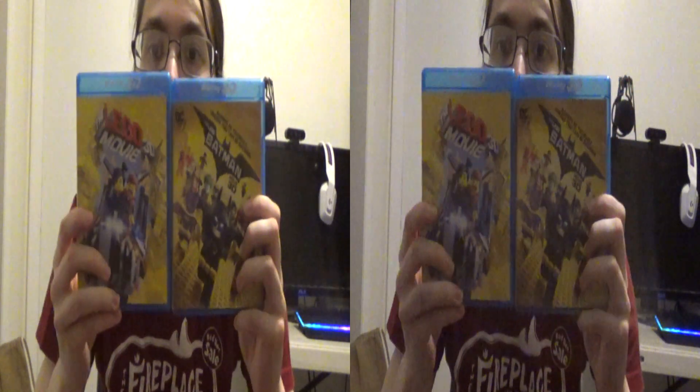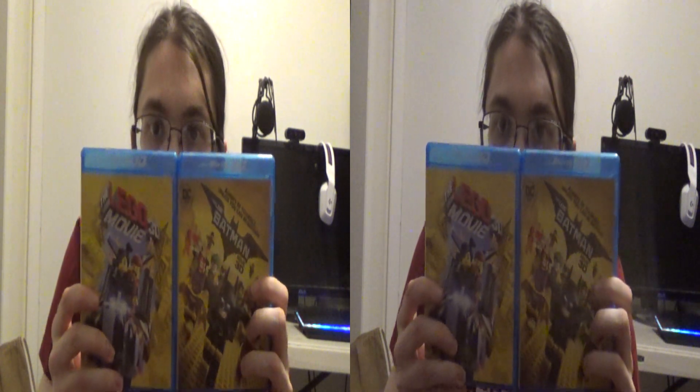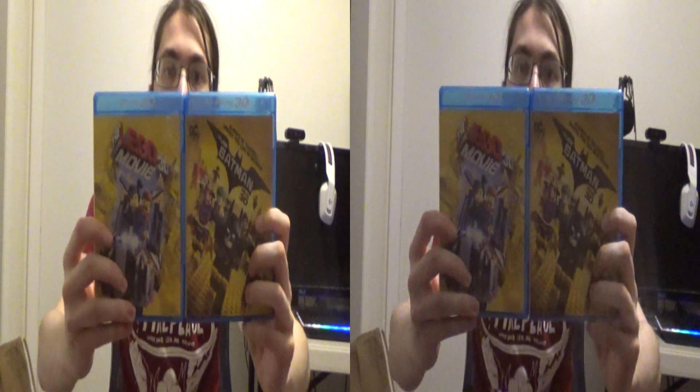There we go — I have these two as well. Look at that, look at them together. My head's being cut off but there you go. We've got the Lego Movie and the Lego Batman Movie. This is actually one of the most expensive — maybe the most expensive — 3D Blu-ray I bought. This was $50 and came with some crappy plastic stand of Emmet, a little construction guy Lego figure. This one here I got for a pretty decent deal, I actually don't remember how much.